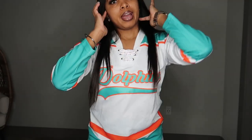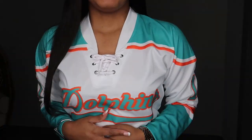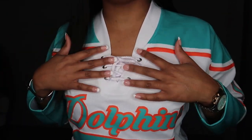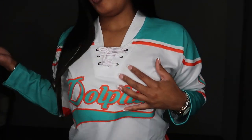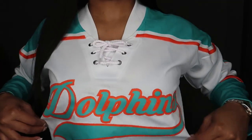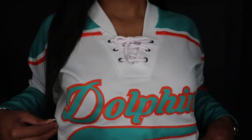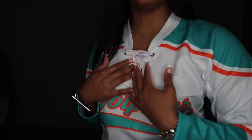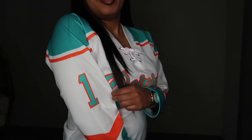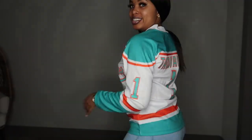I'm back with the Dolphins jersey. As I said, this is a hockey jersey as well — both jerseys are hockey, just a different style. Let me get closer so you guys can see the embroidered stitching. I love these colors — so pretty and vibrant. I have the number one on the left sleeve and number one on the right sleeve. Here's the back.